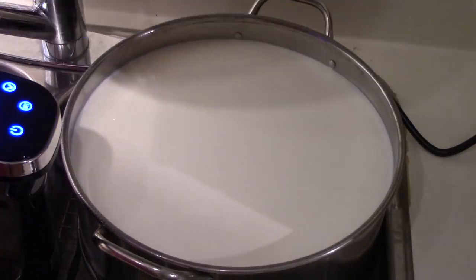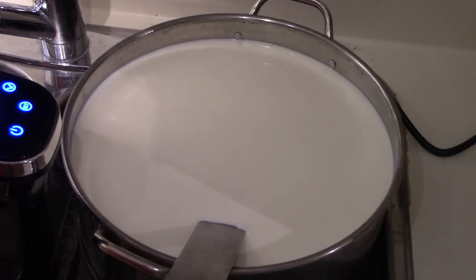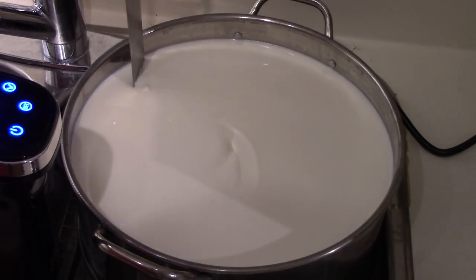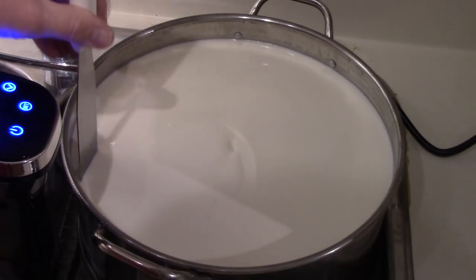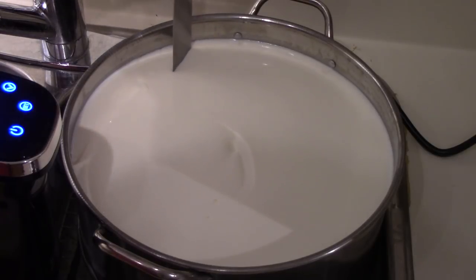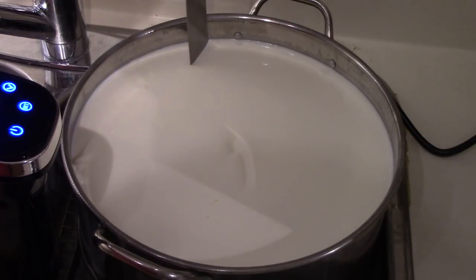Now it's had its 45-minute rest. I'll check to see if there's a clean break in the curd. You just do that by sticking your curd knife in and bringing it up — and that's a nice clean break, so the curd is ready. I will now cut it into roughly half-inch sections. I'll go all the way across doing it one way, and then go back across the other way so that I have a grid pattern across the top. Once I've done that, I'll bring you back and show you what I do next.